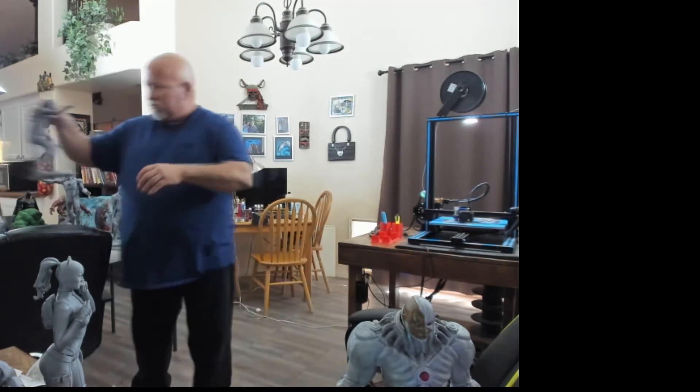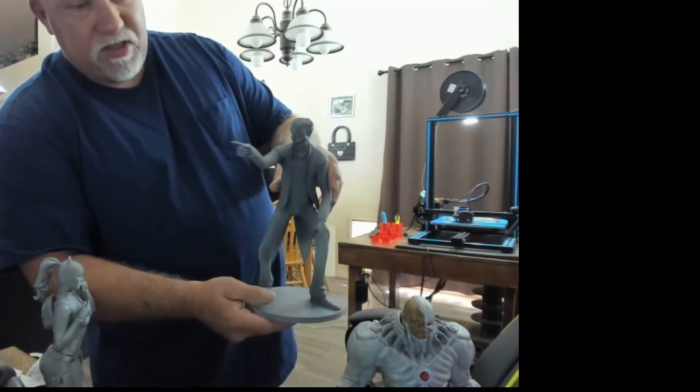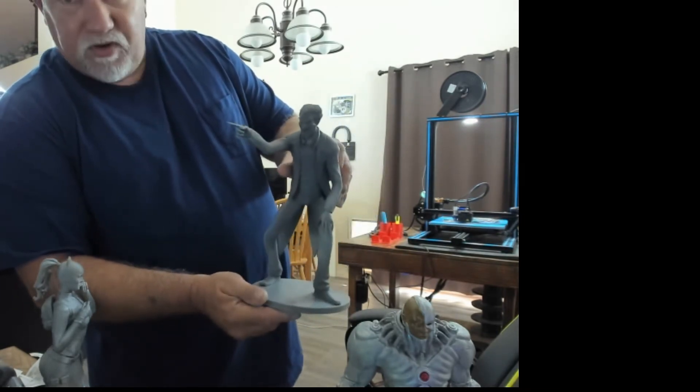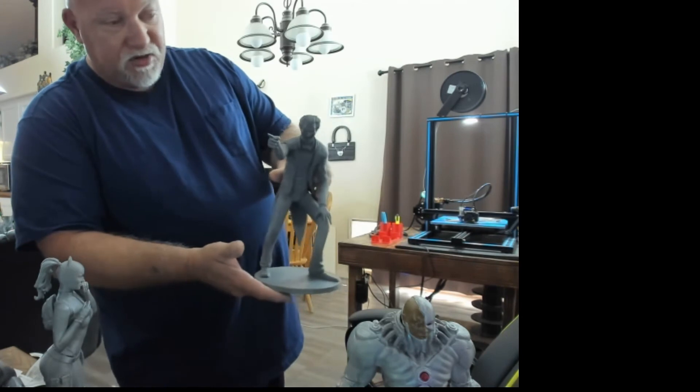We've got the Joker here. He's printed at 150% scale, 10% infill, silver Tiants PLA also. I think his legs are a little skinny for the model, but he looks great.